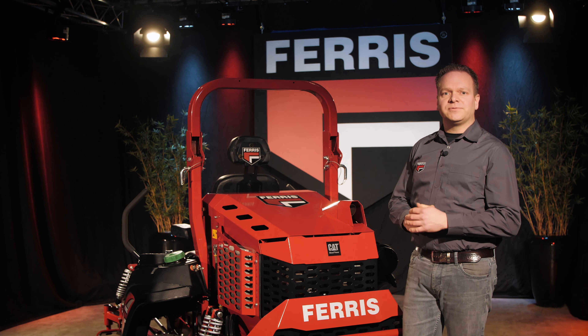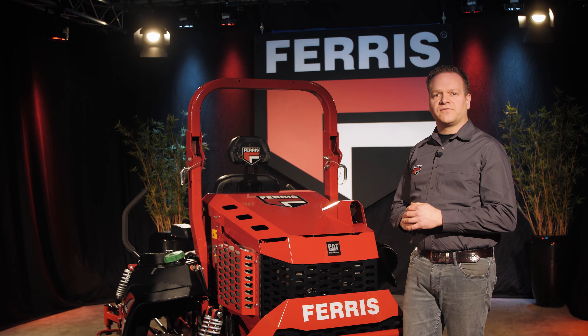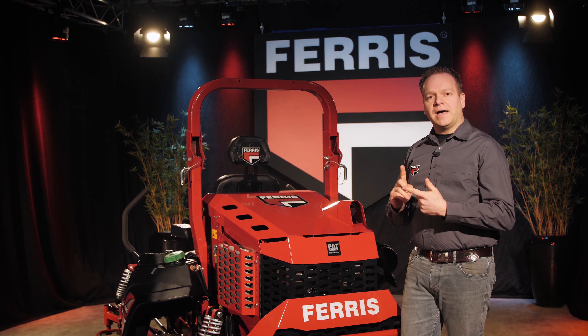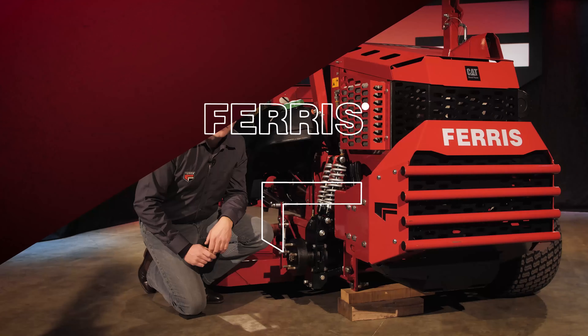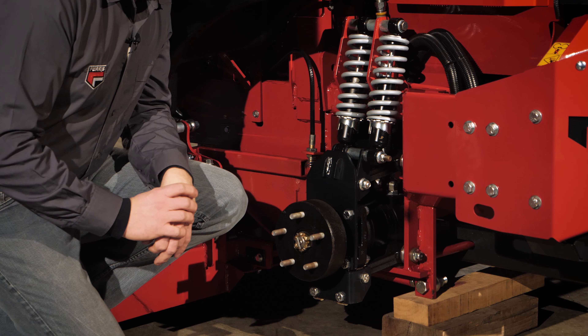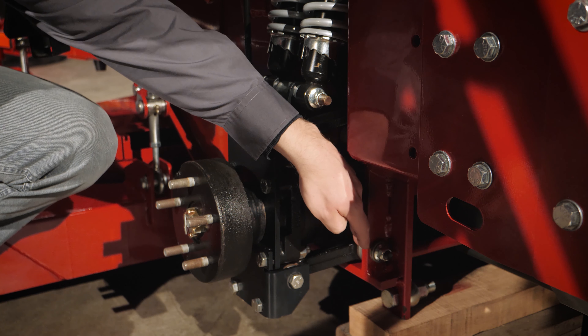With a powerful engine alone we would not be able to achieve higher productivity. It is our patented suspension system that enables us to maintain higher mowing speeds on rougher terrain. This way the full available power from the engine can be used to cover more area in less time, resulting in a lower cost of ownership and more money earned.